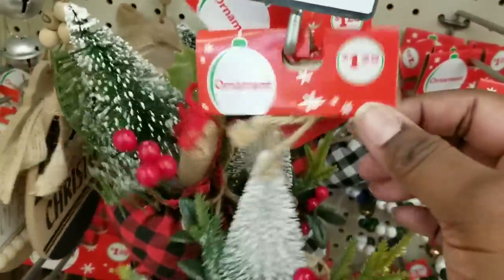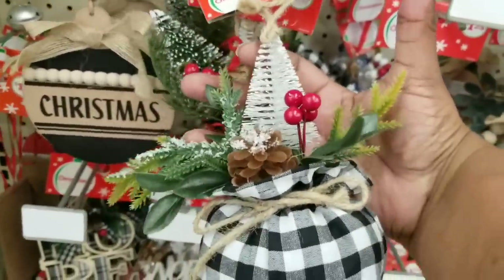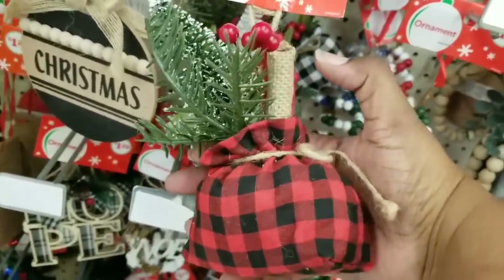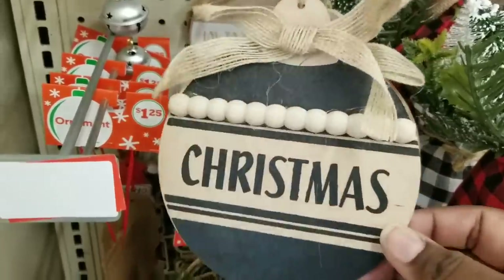Look at these $1.25 stuffed holiday bags — they have Christmas trees, holly, pine cones, and berries. I think these are so cute for shelf sitters and holiday decor. For $1.25, such a great deal.